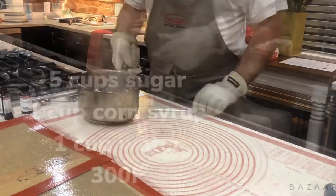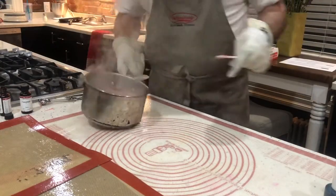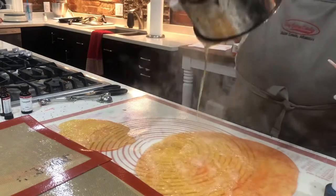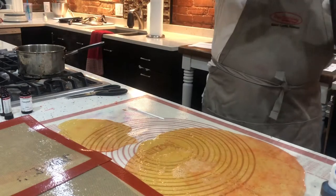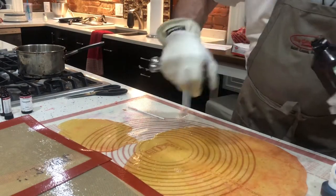I've sped it up just so you don't have to see all the boring parts. I use five cups of sugar, one cup of corn syrup, and one cup of water — boil it out to about 300 degrees and then I pour it out to cool. The big puddle is going to be the major color, which is sort of a purplish red for pomegranate, and the other one will be the white.